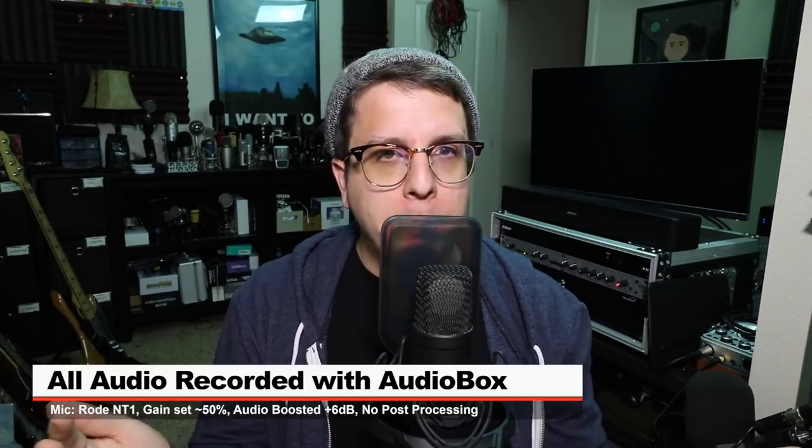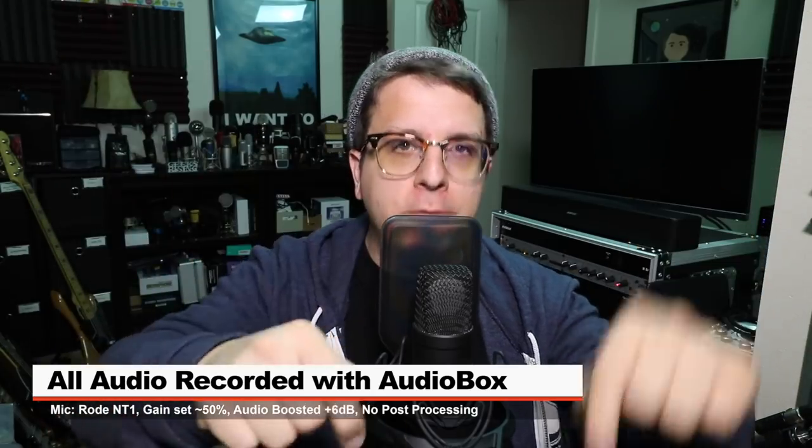For this video, I'm using the Rode NT1 connected directly to the Audio Box with 48 volts phantom power turned on and the gain set at around 50%. I will do no post processing to the audio, but I may boost it in post. So make sure to check the description for more information.